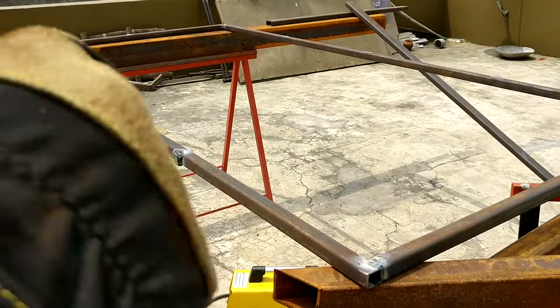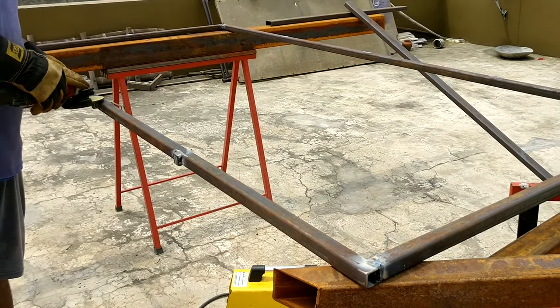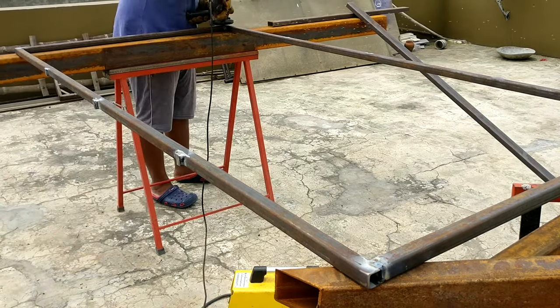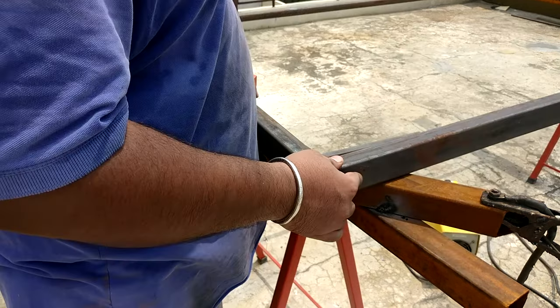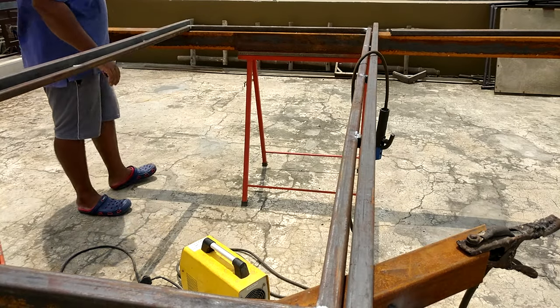Once the spacers are welded up, I clean up the mess with the angle grinder and make them completely flush to the surface, providing a nice clean reference during the weld of the adjacent side. Along with those spacer blocks, I also close the ends with the same material, which provides a nice reference for the smaller stretcher piece.